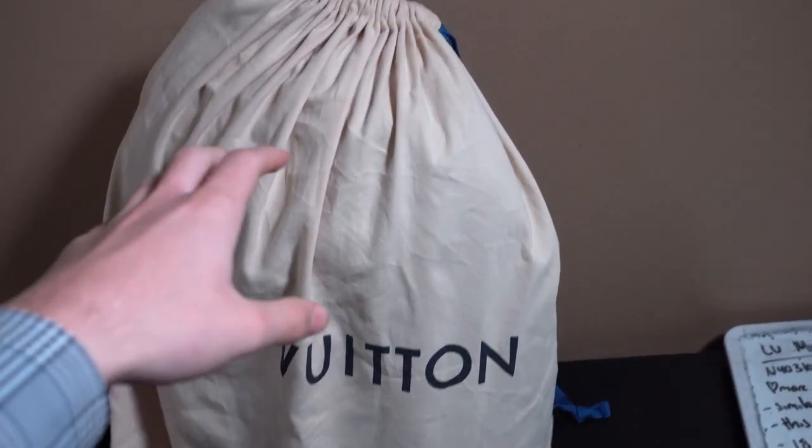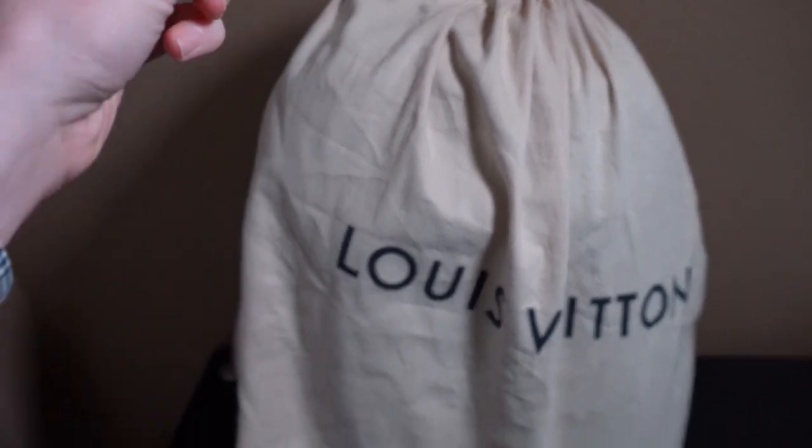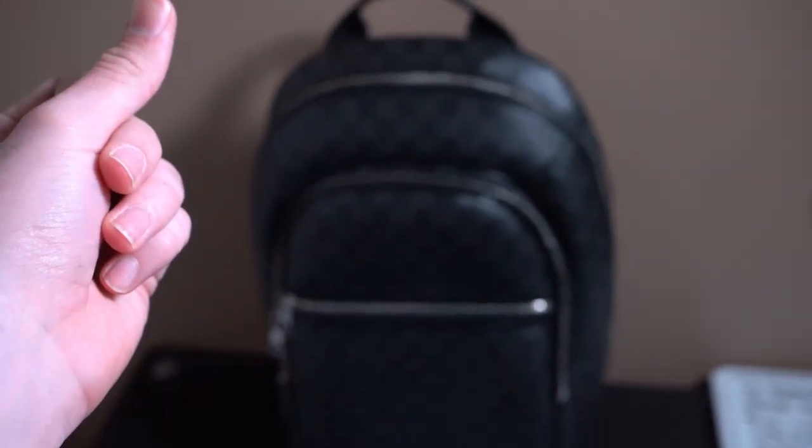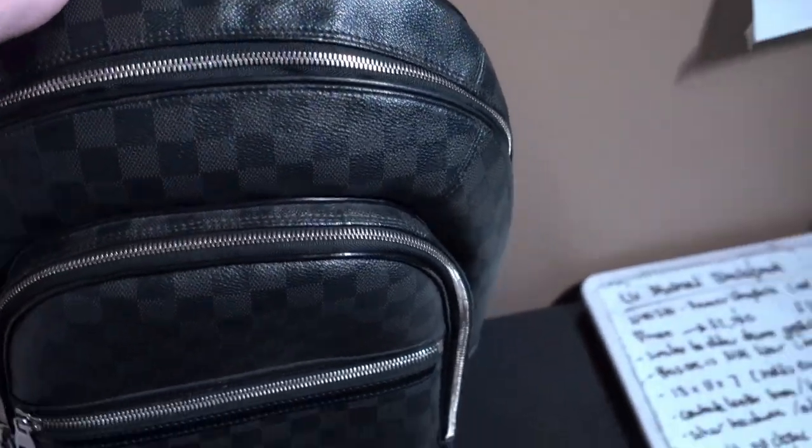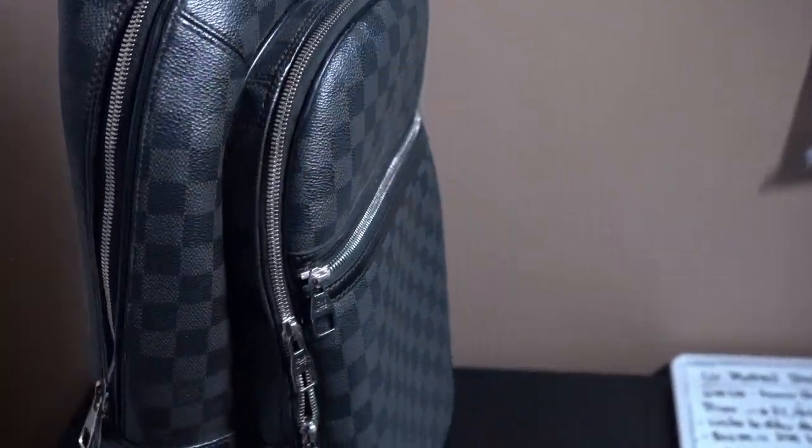Here is obviously the Louis Vuitton dust bag. If I pick it up and turn it around, nothing too special — it just says Louis Vuitton on the front. Once I pop it open, boom — you have the Michael backpack right here. It's obviously a good looking bag; I'll give it a little spin before I show you guys it in depth.